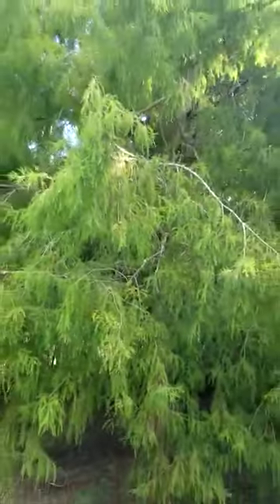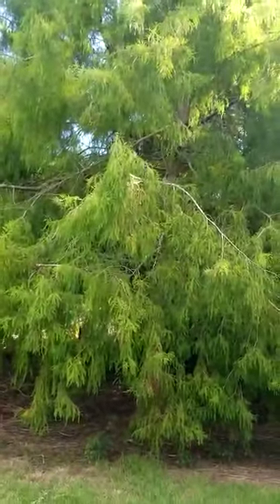So yeah, swamp cypress — hope you've all found that interesting, and I'll see you all next week!